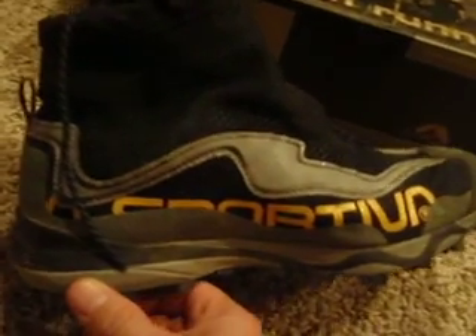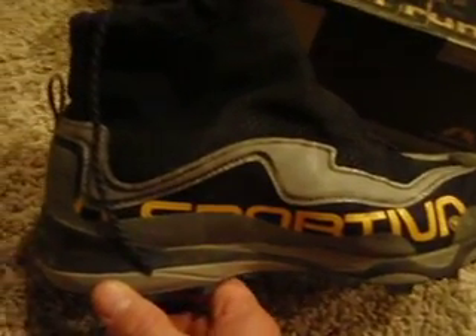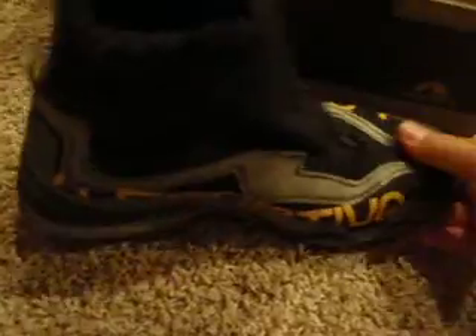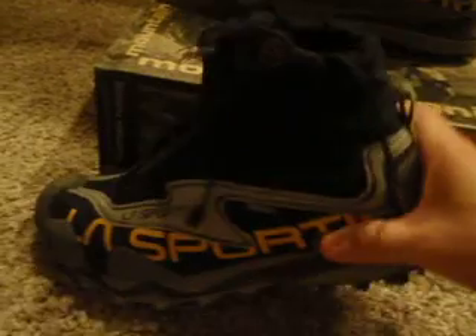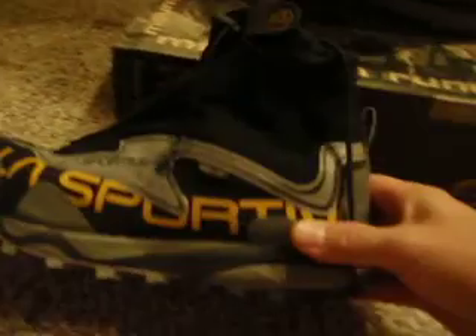Out of the box, definitely go half-size larger, and give them a few miles to break in so they'll feel a little bit more flexy. They don't have a whole lot of flex to begin with, but they have a nice feel on the trail. I actually feel like the stiffness is helping to remind me to get my form a little bit more on the toe rather than doing a heel strike.